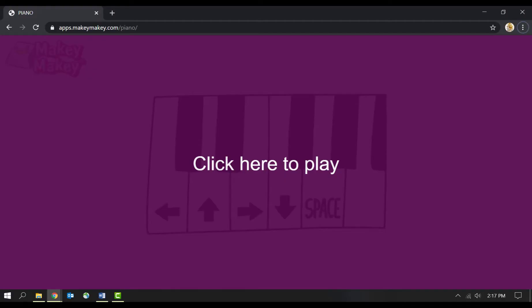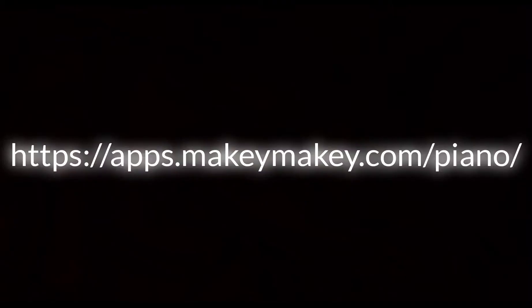Click the link in the description below, or use this URL to get you where you need to go. Your webpage should look like this. If the link doesn't work for you, you can have an adult type this URL in your web browser.